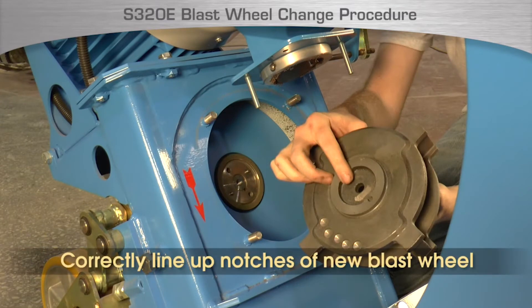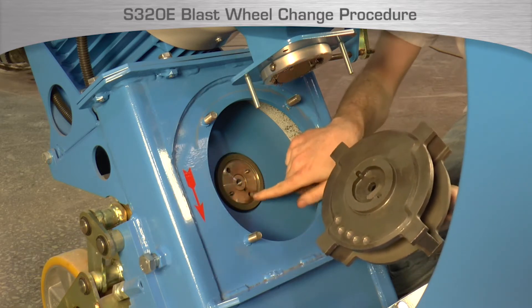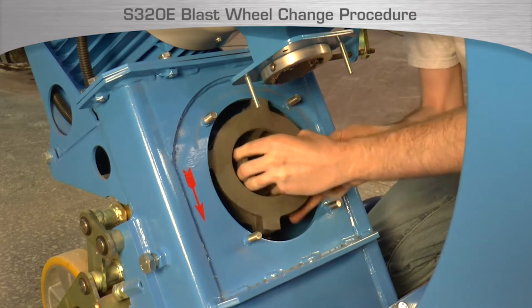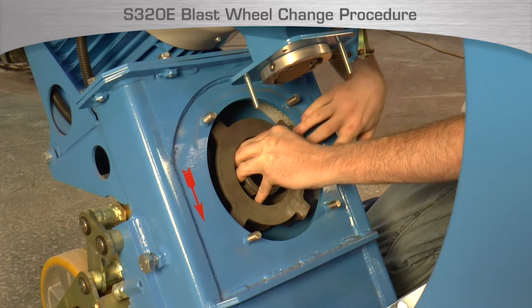On the back of the new blast wheel, locate the two notches. These notches are to line up with the two pins on the blast wheel hub. Place the new blast wheel on the hub and rotate it until you feel the pins and notches line up and the blast wheel sits squarely on the hub.